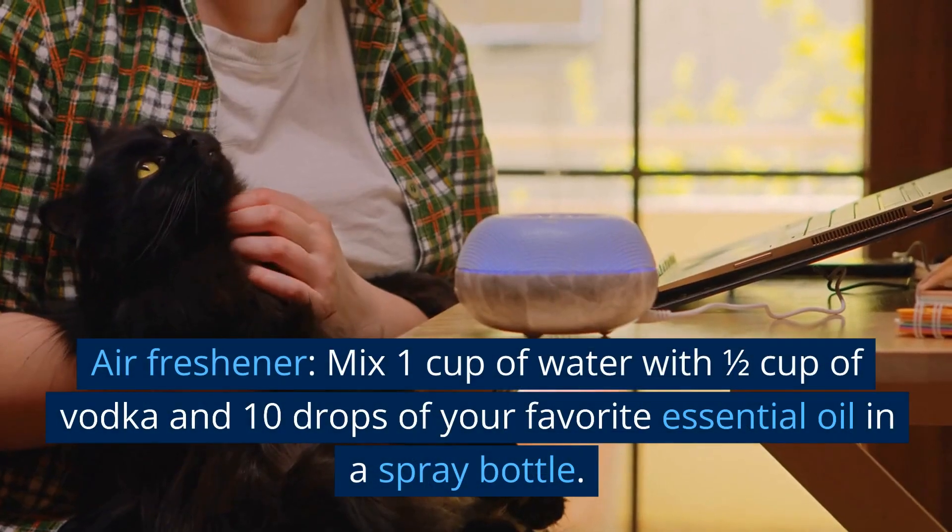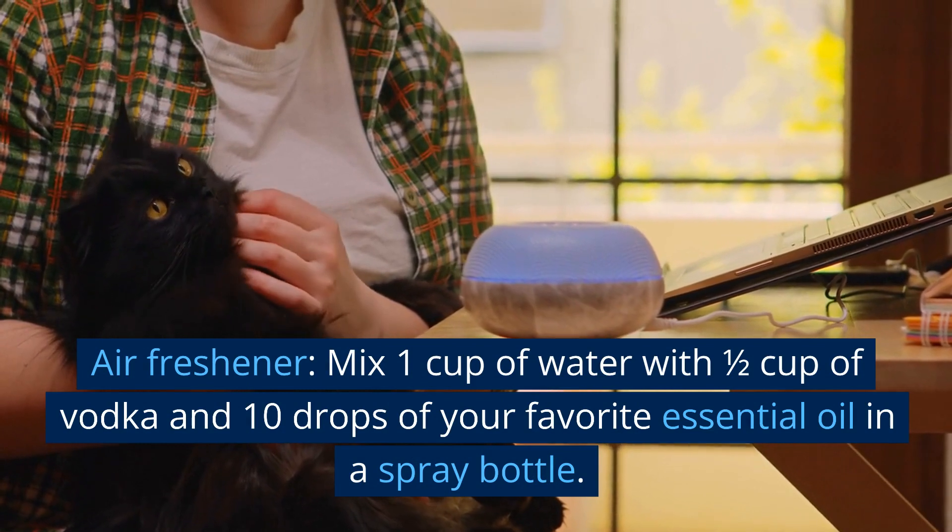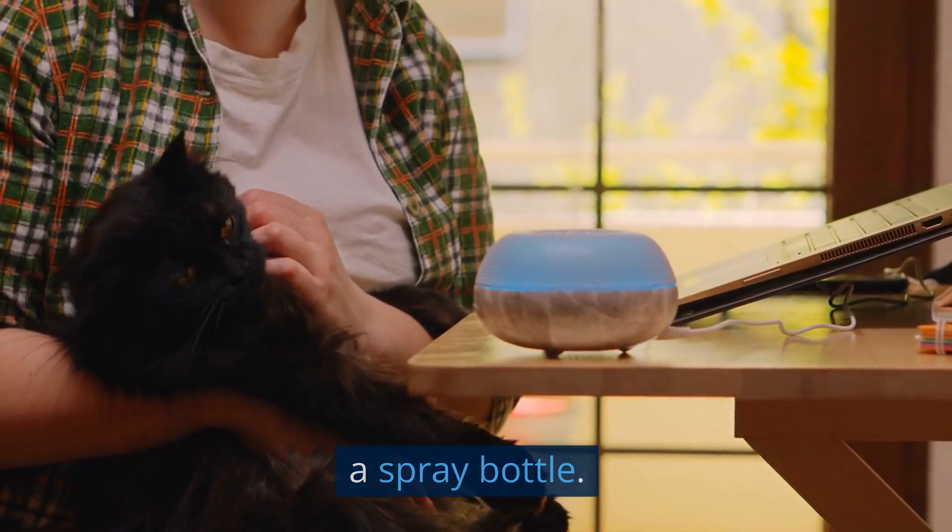Air freshener. Mix 1 cup of water with half cup of vodka and 10 drops of your favorite essential oil in a spray bottle.